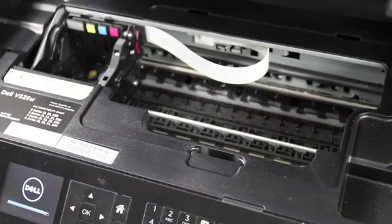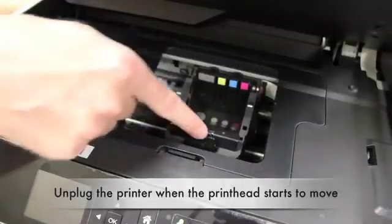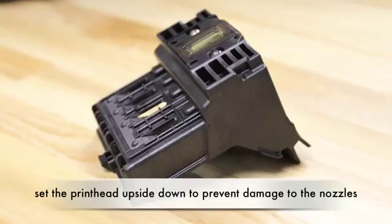First, open the top cover of your printer and then power the printer on. When the print head begins to move, you'll need to unplug the printer from the power. Now remove the print head from the printer and place it aside. Be careful to place it in the upside down position to prevent damage from occurring.